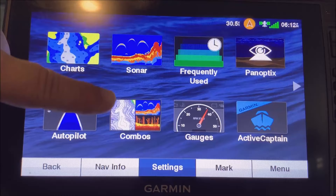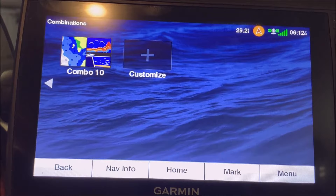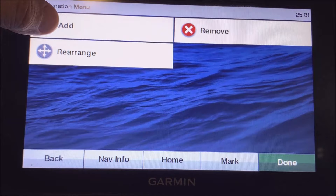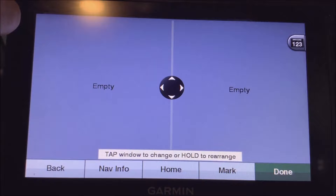Hit this combo button right here — these are all your combination options. I'm not sure how many you can do, I haven't found a limit yet. You can use the presets or make your own by hitting Customize, then Add, and that'll let you choose what kind of screen or function layout you want.